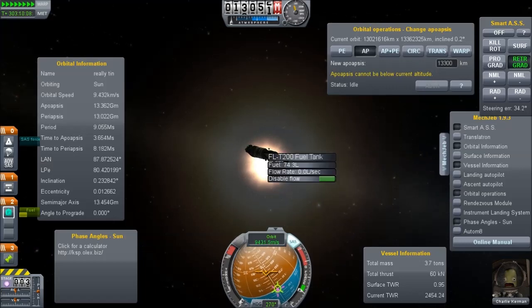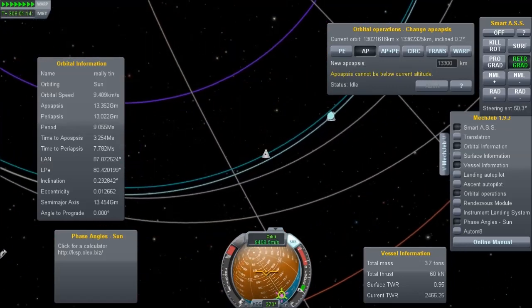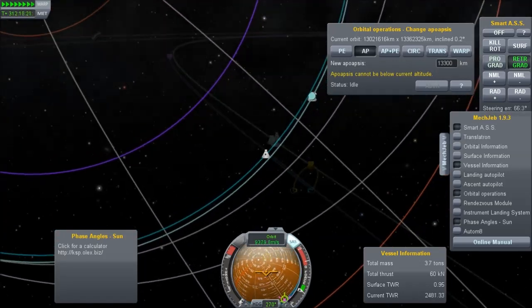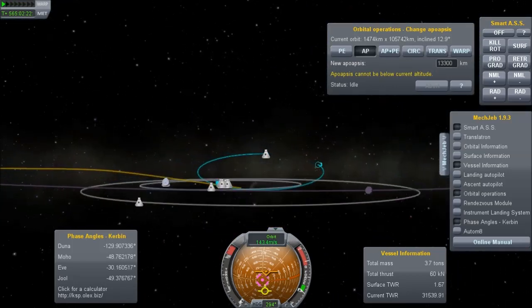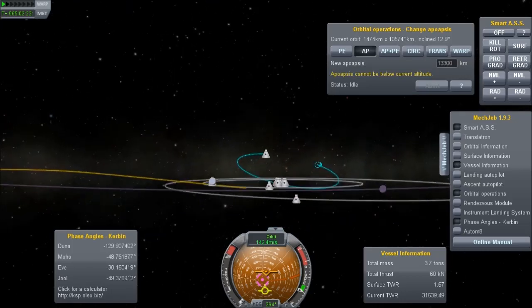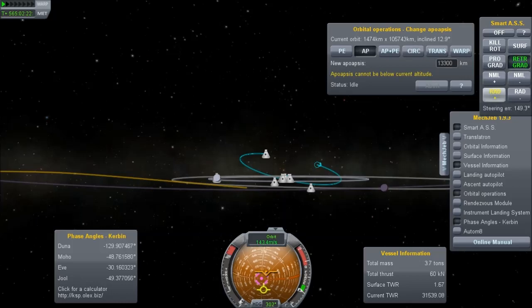We have 74 fuel units left. This is why I'm saying we can probably improve on this, because we had a good part of a tank left. It took us another 250 to 260 days before we finally got into Kerbin's sphere of influence. At that point, it just took a tiny amount of fuel to put myself onto a landing trajectory.